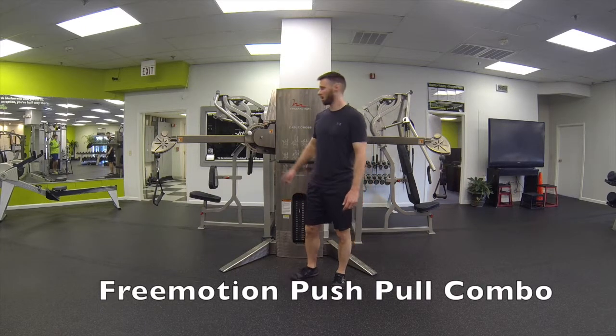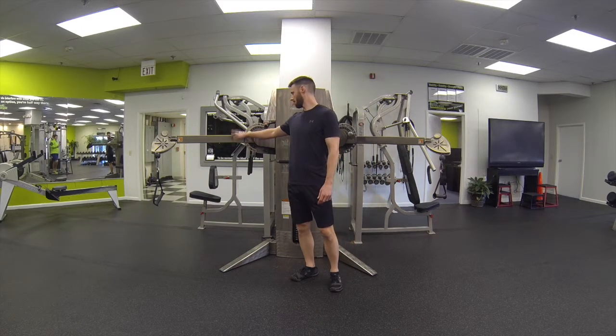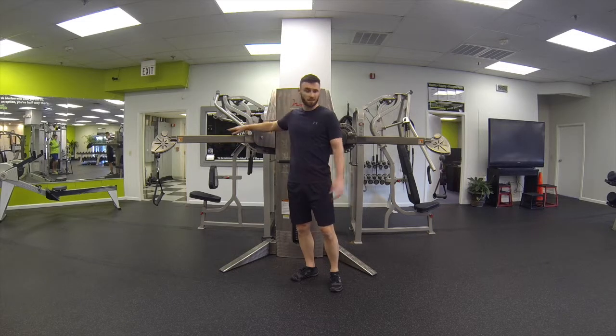This is the free motion push pull combo. Go ahead and set the free motion cable cross system on number 7 on both sides.